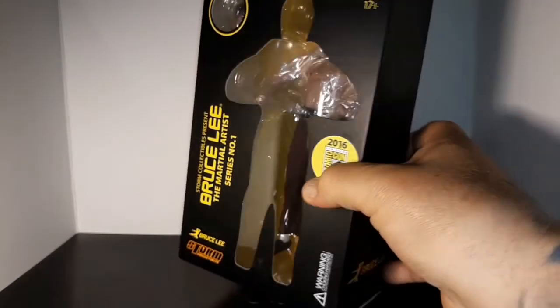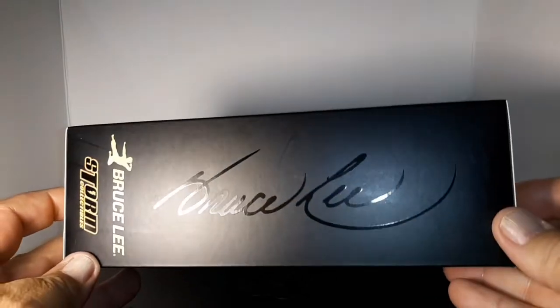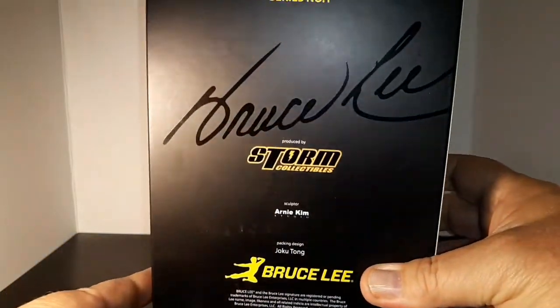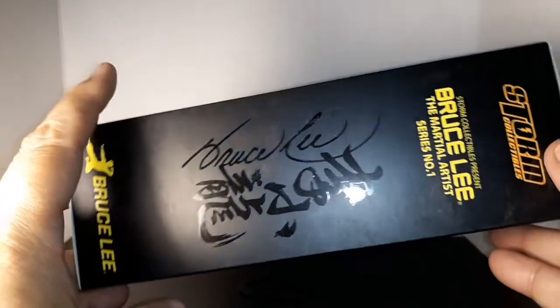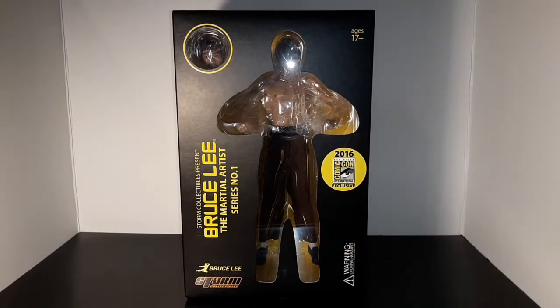It's a 2016 San Diego Comic-Con exclusive, and this is one of the first with a head sculpt where he has a beard. I like this box because you can see it has a replica signature on the back, and here on the front as well. I'm going to open him up. It's not articulated at all - it's more of a statue, but supposed to be really detailed and awesome.